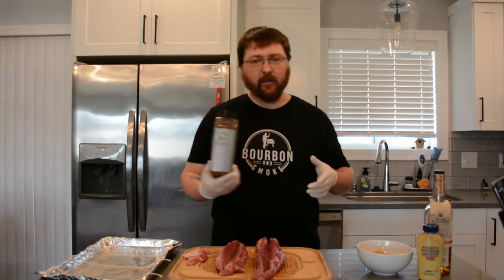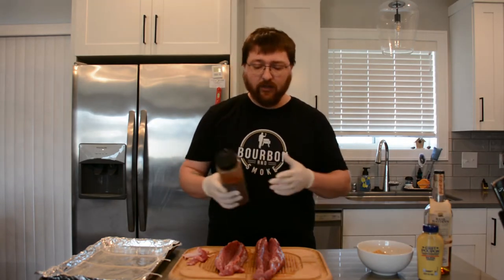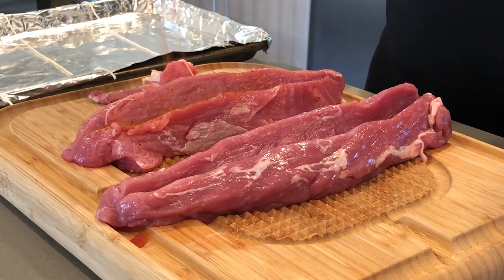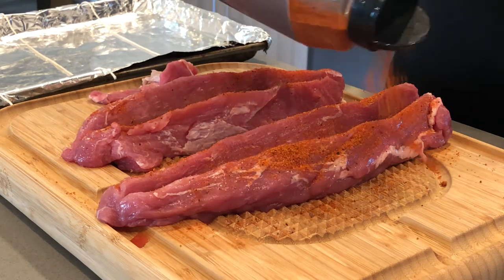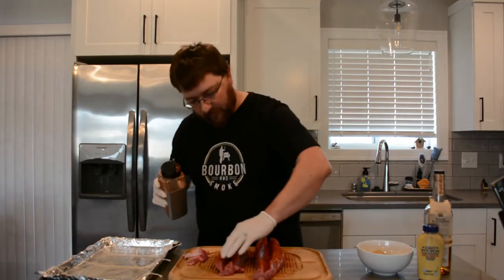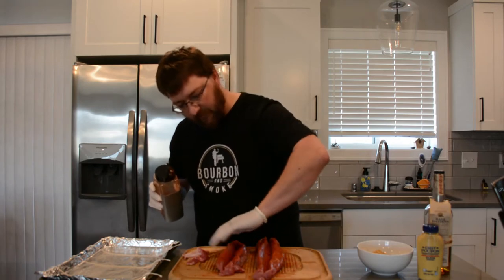Once you get done cutting them open, put on some gloves because we're going to be dealing with seasoning. Take your rub — this can be really any pork rub that you enjoy. I'm going to use the same rub I use for pork chops because it has a little bit of a kick to it. The biggest thing is to coat the entire loin. You want to get inside, outside, underside — make sure you get a nice good covering on the whole thing.